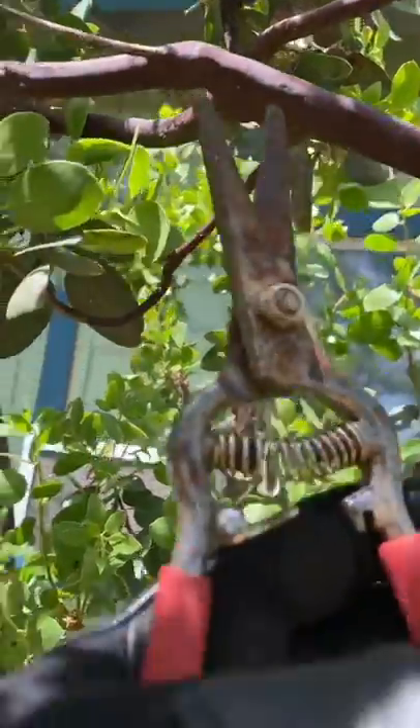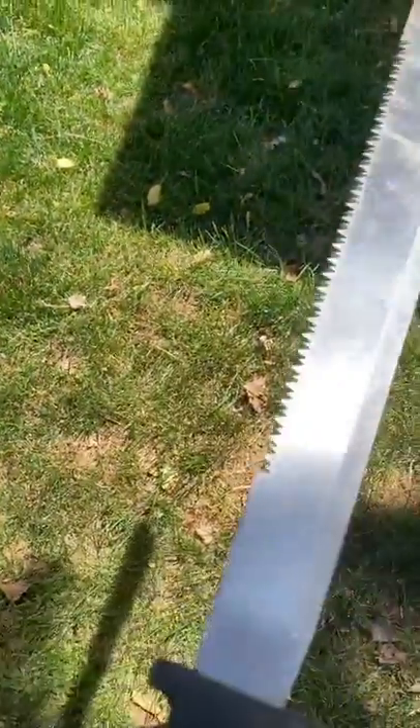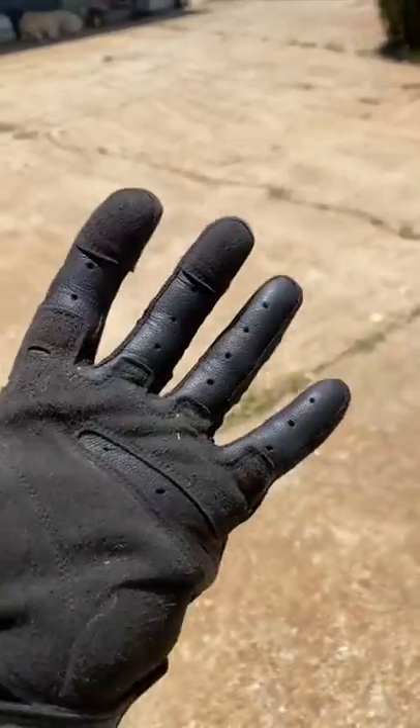These are tactical gloves by Zuma 2. They're good for just regular yard work, pulling leads as well. You can even use them for more extensive work like clearing brush with a machete. Not only that, but they're also really flexible and maneuverable as well.